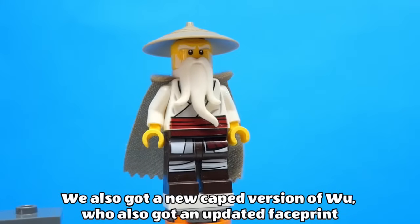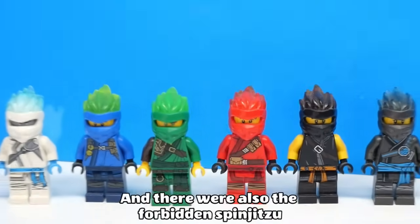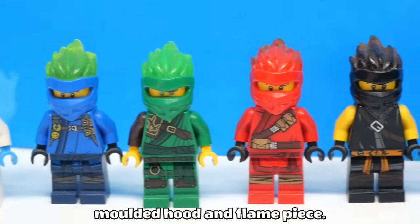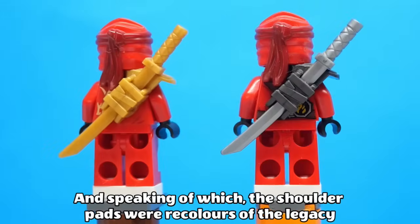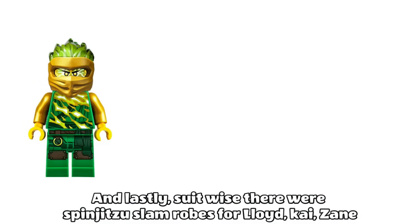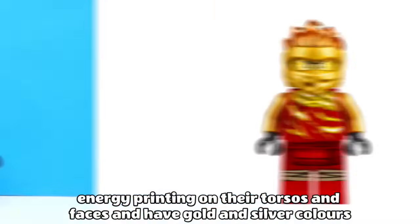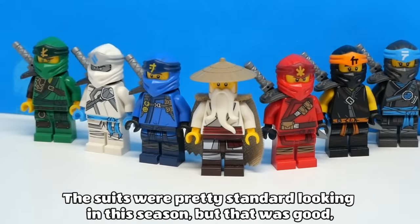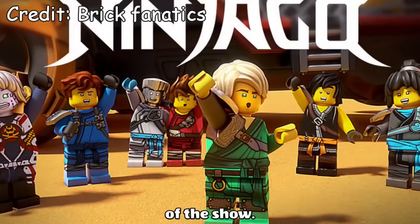We also got a new caped version of Woo, who got an updated face print with sideburns. And there were also the Forbidden Spinjitsu suits, which are identical to their primary suits but use a new dual moulded hood and flame piece. Sadly though, they lack shoulder pads. The shoulder pads were recoloured as the Legacy pieces this season. And lastly, there were the Spinjitzu slam robes for Lloyd, Kai, Zane and Jay, which looked like their standard Forbidden Spinjitzu suits but now have energy printing on their torsos and faces, and have gold and silver colours instead. The suits were pretty standard looking this season, but that was good, because these would be used as the base suits throughout the next 5 seasons of the show.